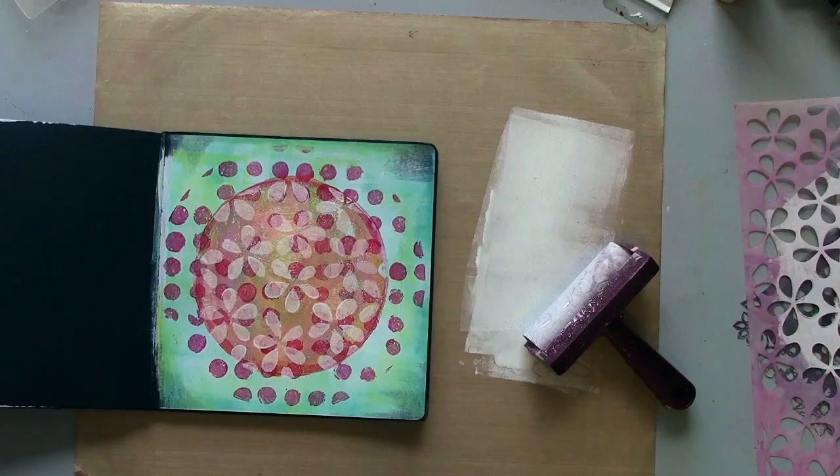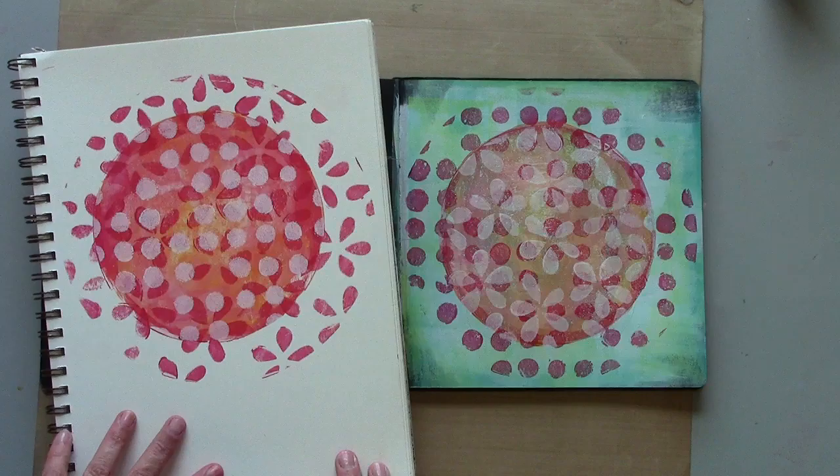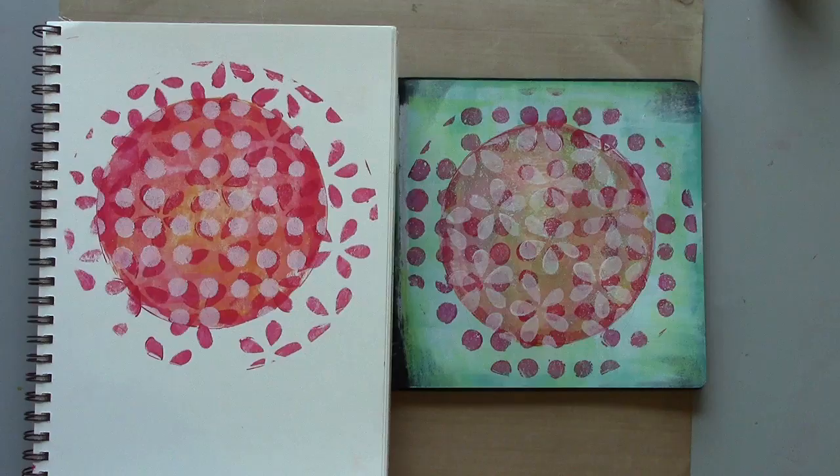So now I've got the basics of two art journal pages. I hope you'll come and join me in part two when I show you all of my finishing techniques to transform these into completed pages.